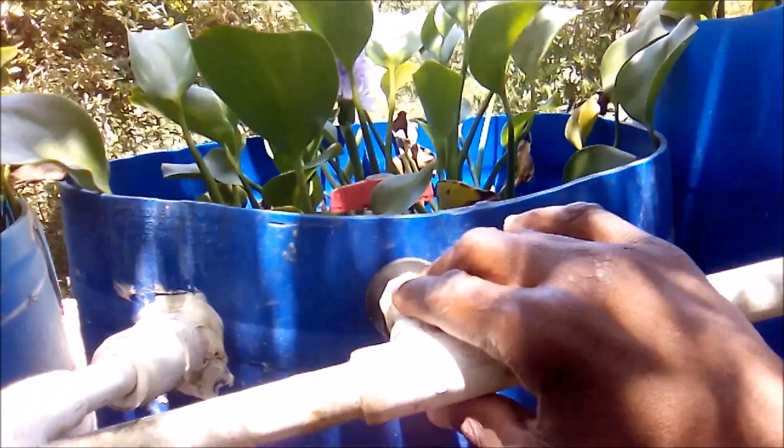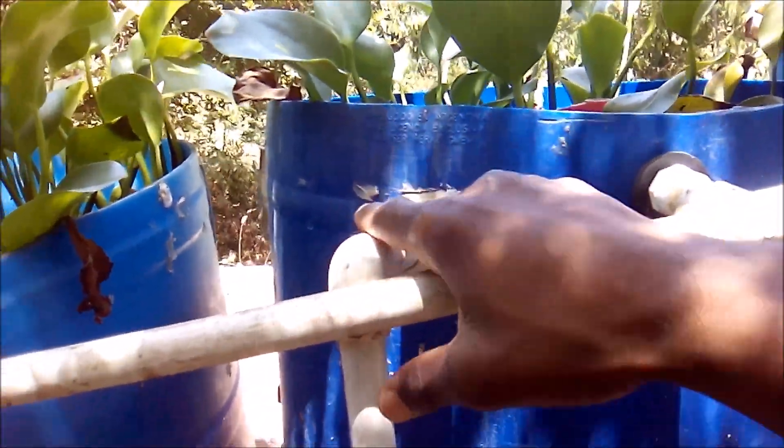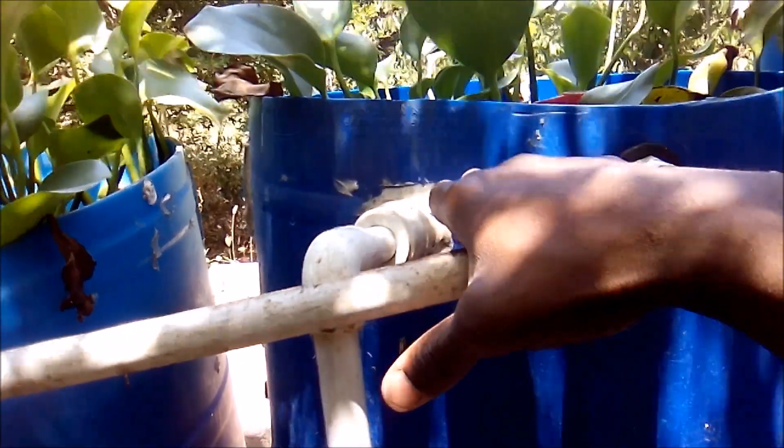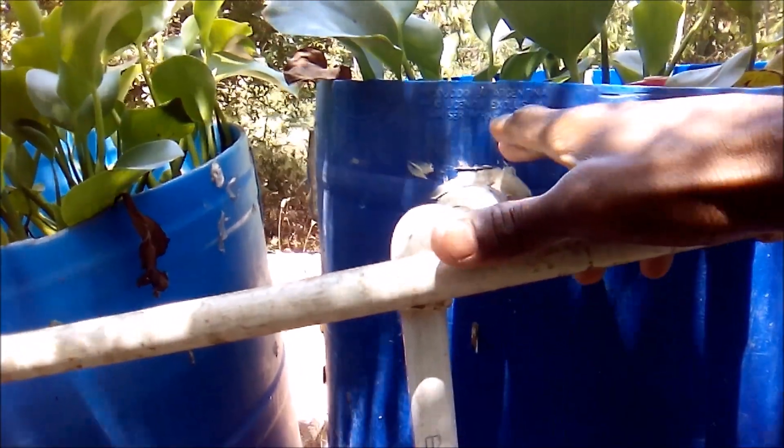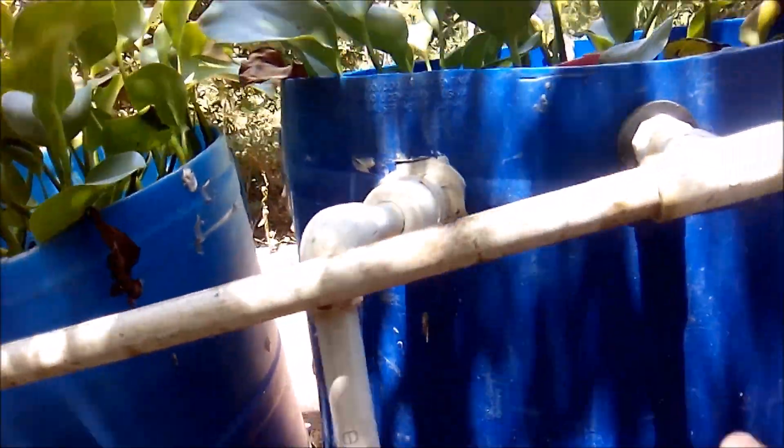I shifted them over so that the overflow pipe at the top would be able to remove excess water when rainfall occurs and the pond fills up. After adjusting it, I realized there was a leak. What I did was take my adjustable wrench, gave it a mechanical turn, and the leakage stopped.